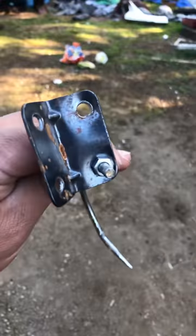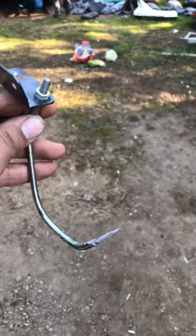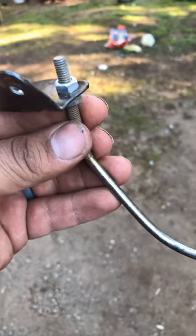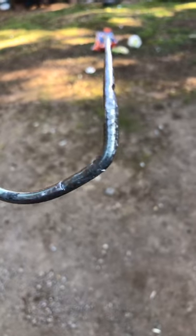Hi YouTube, this is how you build a coyote trap. I got this from a battery strap that holds the battery down on any car. I just grabbed the grinder, bent it, and...